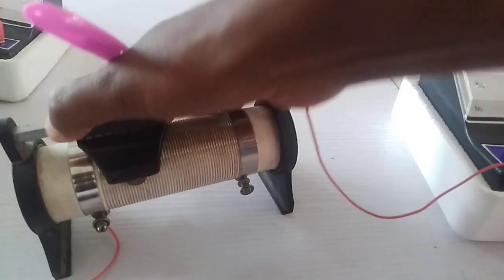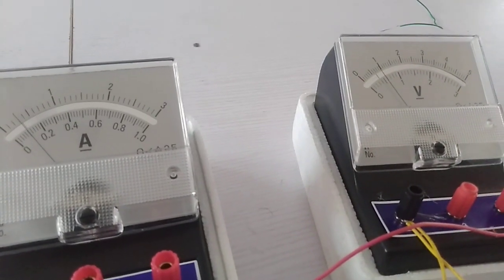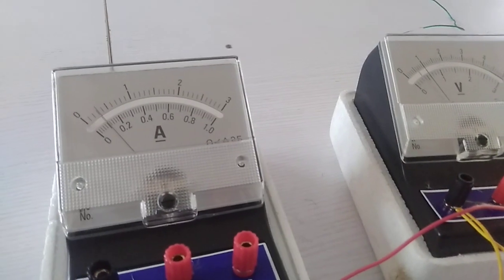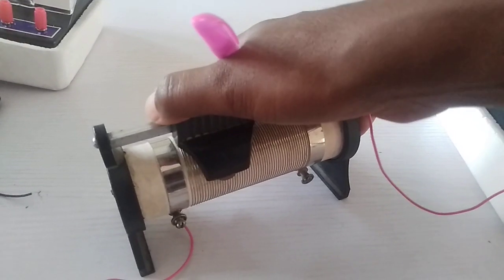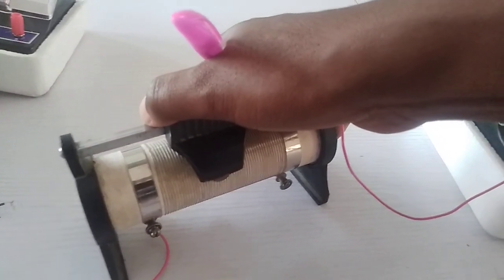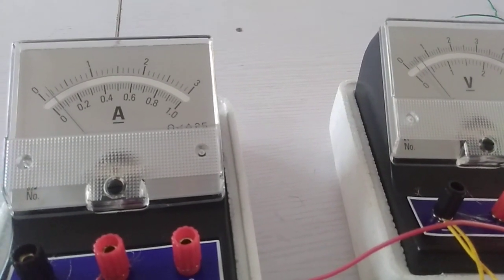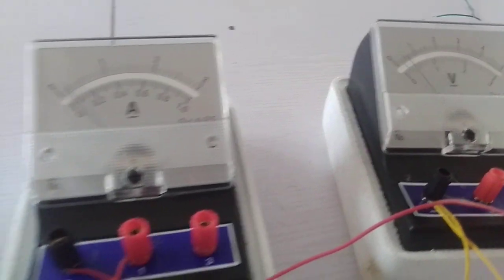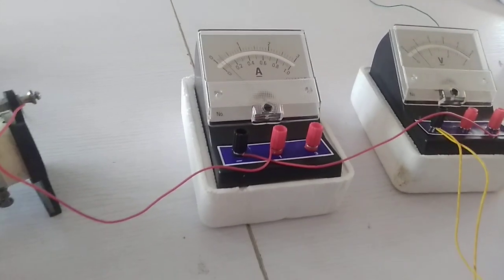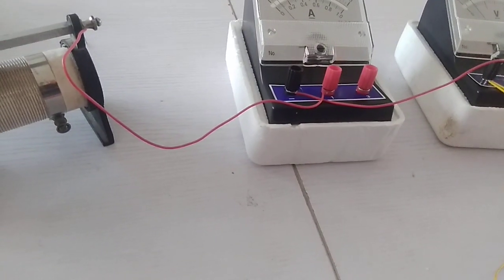I now adjust it again — I now have 0.8 on my voltmeter while I have 0.1 on my ammeter. I am to take 5 readings so I adjust again — I now have 0.5 on my voltmeter and 0.06 on my ammeter. So I have a set of 6 readings.